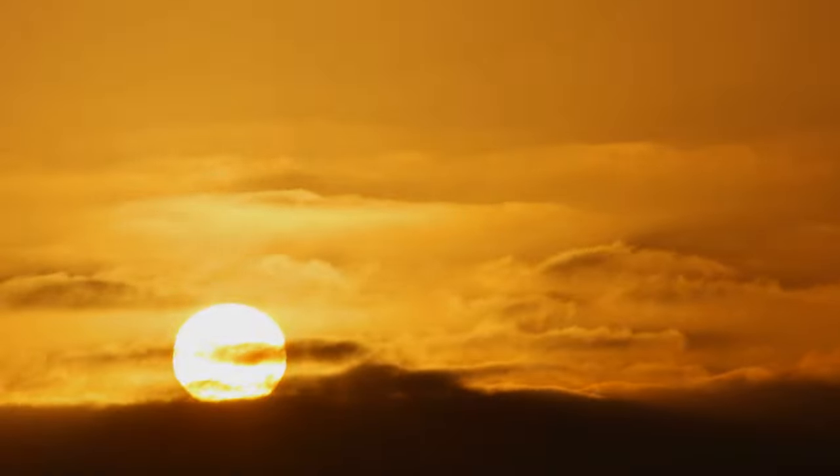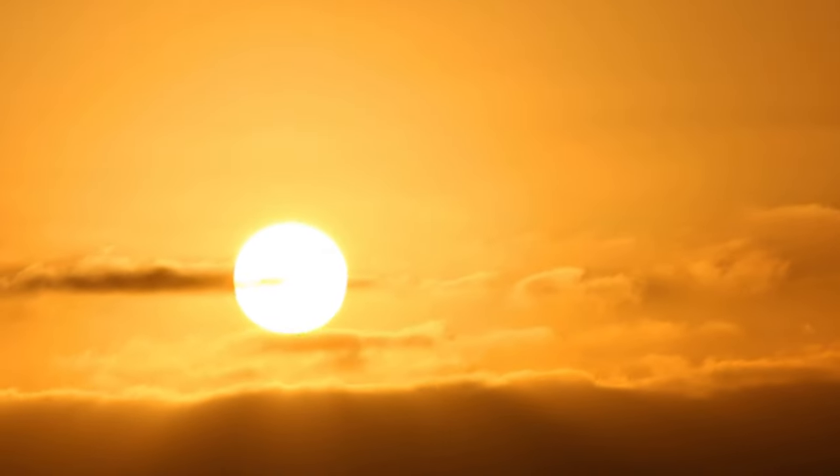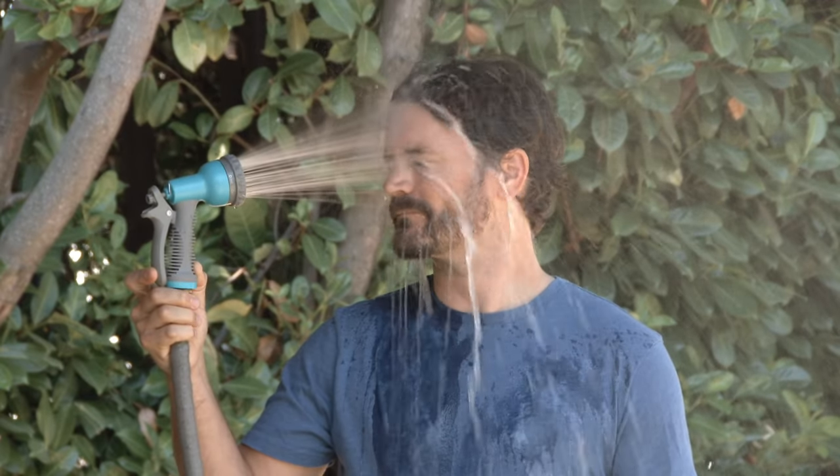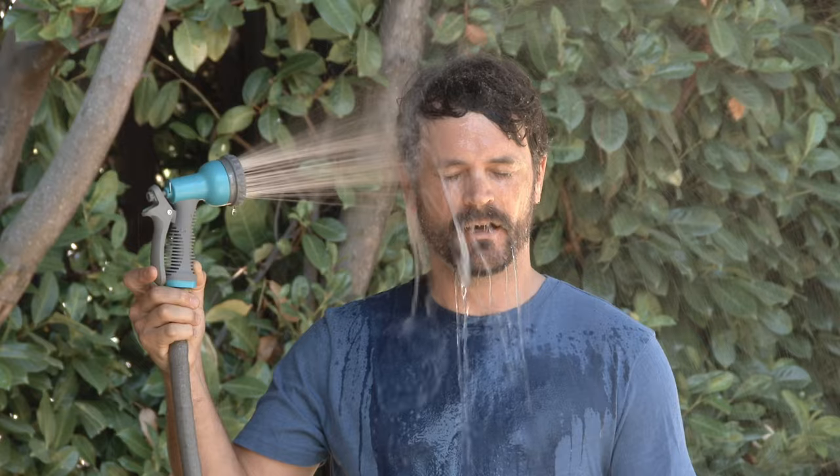So what did I do? I put it in the garage for months and I didn't even look at it. As the months went on, I thought about the piece, and I thought one day — when I feel really good, when the weather's warm and my spirits are high — I'll tackle it.